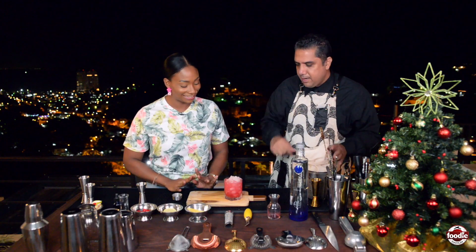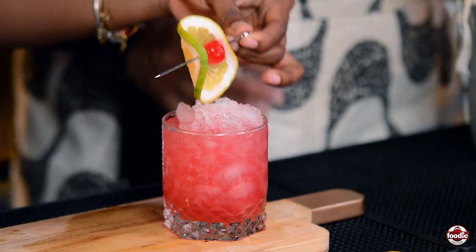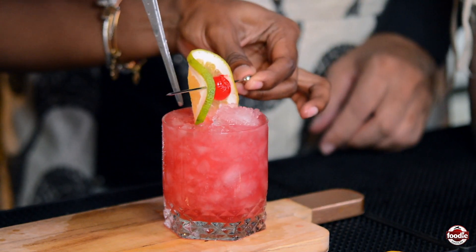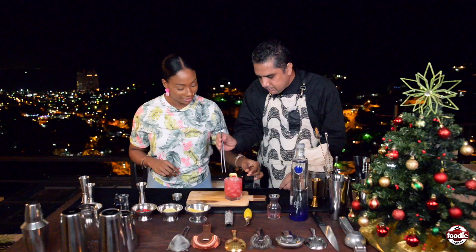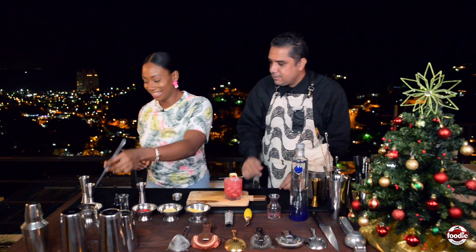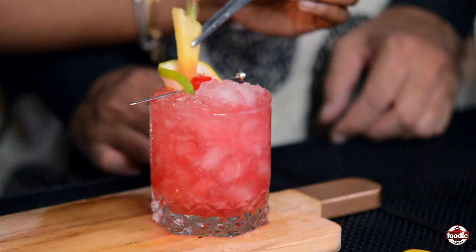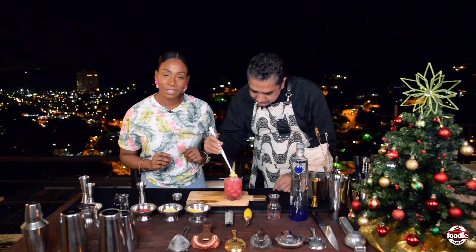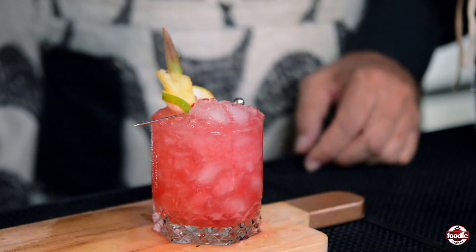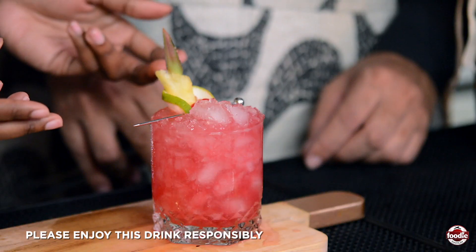It's time to apply the garnish — the best part! Grab a skewer and rest your garnish on the back of the glass. Then add the second part of the garnish right alongside it. What a festive-looking drink — we've got all the Christmas colors!